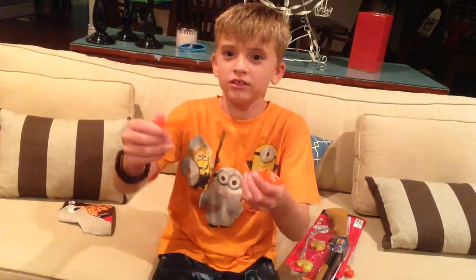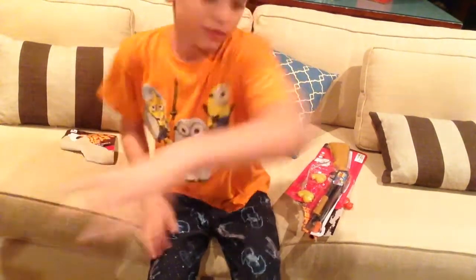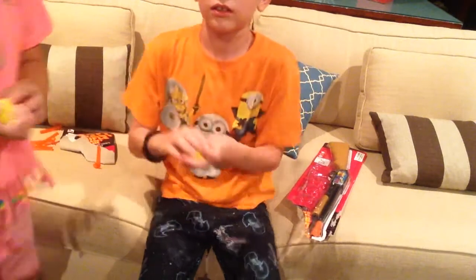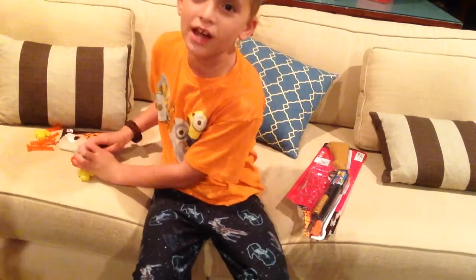Here are the darts. Ashlyn is behind the camera — she will show them. This is what the dart looks like: it's sticky at the top and the bottom is plain. Now for the ducks — there's red and yellow colored ducks. And now for the part you've all been waiting for!